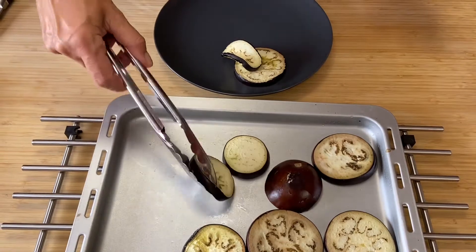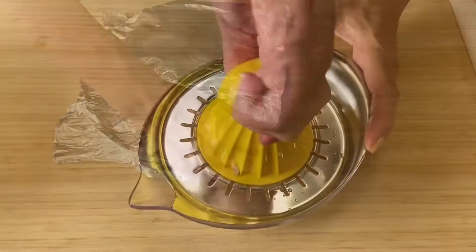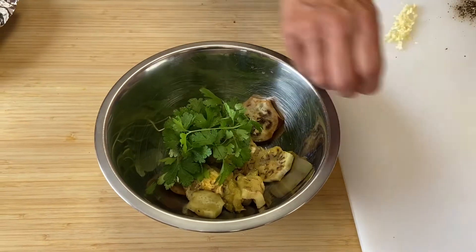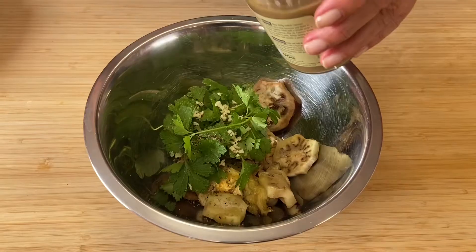Once softened and browned, set aside and cover with foil. Freshly squeeze the lemon and add the lemon juice to the peeled aubergines. Add in the parsley and the garlic, season with salt and pepper, add in the tahini, and blitz everything together.